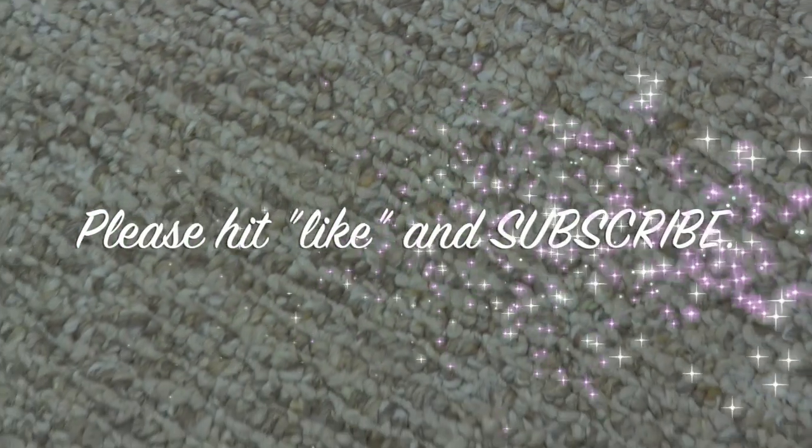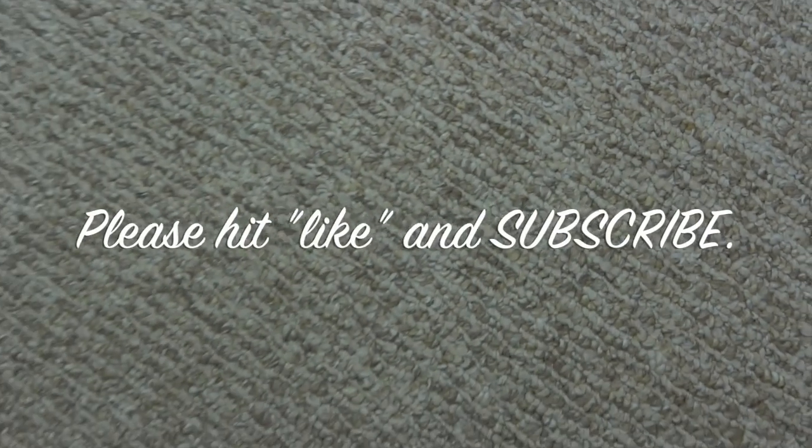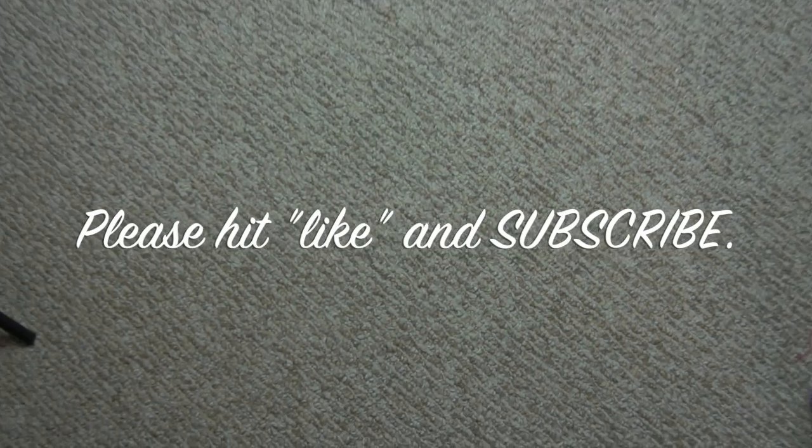You cannot tell where the fix was on this carpet. Thank you for joining me on Threadhead TV. Come on back for more great projects.